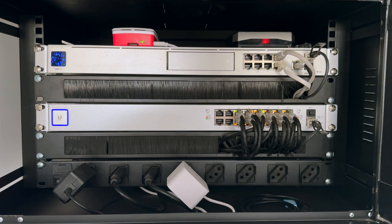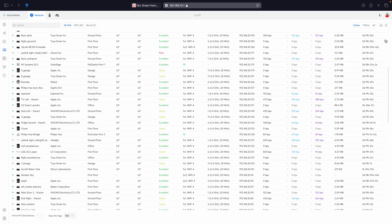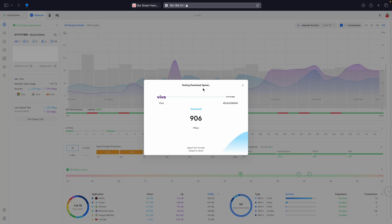Today I'm going to show you why the UniFi network is the backbone of my smart home — from connecting all of my smart devices with fast and secured Wi-Fi, to giving me peace of mind with pro-level security features and no more network slowdowns. Basically, UniFi has got me covered and it just works. Let me show you why it's worth it.